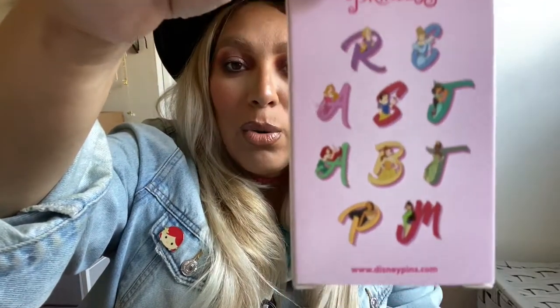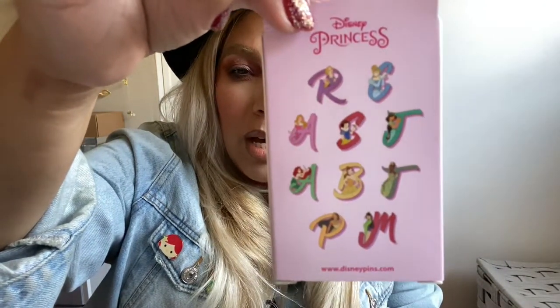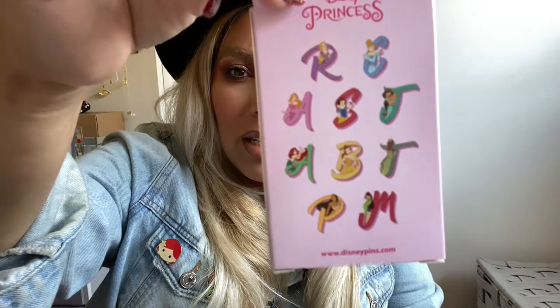I'm a pin collector, so I constantly have pins in my bag. I have this little pin set — literally from my last bag. There's a mystery pack; this one's my favorite. I got the Ariel one and Belle, and I still want Jasmine, Pocahontas, Tiana, and Mulan — so if you want to trade, let me know! I have a whole bunch of traders in here, plus pins I buy at the pin trading stores. That's always in my bag.